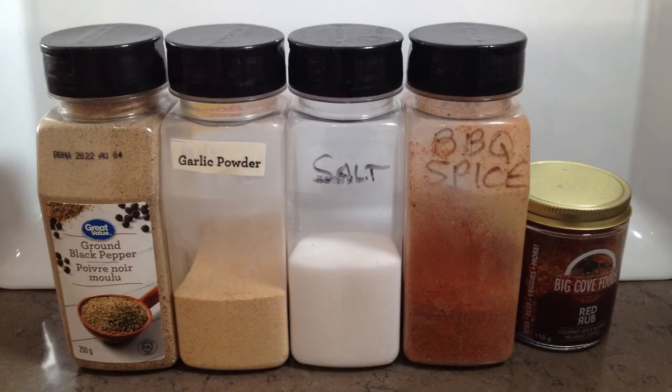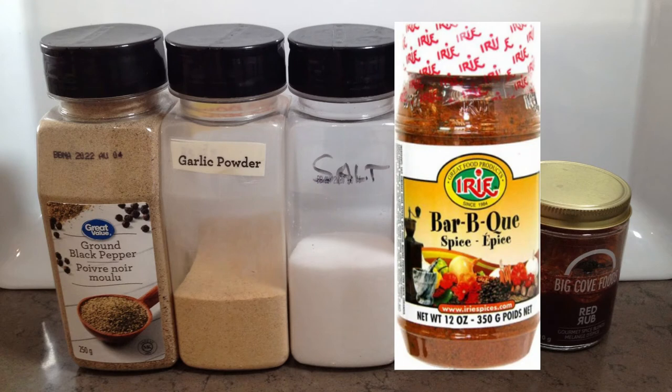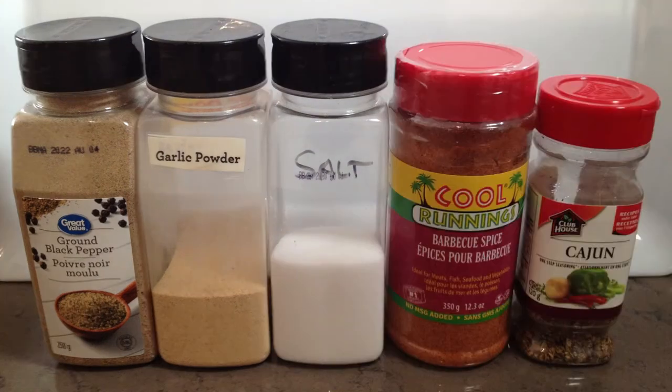First let's talk about the rub. I make my own — sort of. It begins with two primary ingredients: a barbecue spice and a multi spice. Then salt, pepper, and garlic powder are added to taste. Sometimes onion powder or other spices are added in as well. The barbecue spice is really the foundation of this rub. Today I'm using Irie brand, but have substituted both the barbecue spice and multi spice quite successfully in the past with different brands of each.